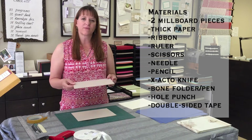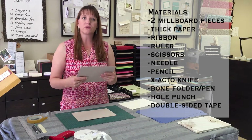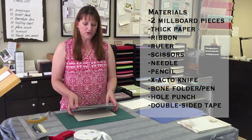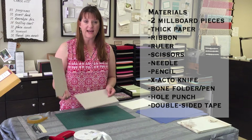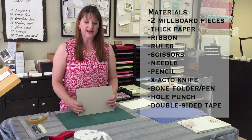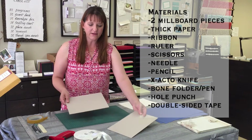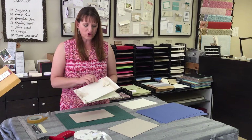For the cover I'm using something that's known as either Millboard or Escobord. You can also use what's on the back of notepads — that's often thick enough as well. I'm using two pieces and ideally my book is going to be 7x10 as a finished guestbook style. Once you have your pieces cut to 7x10, what you will need to do is create the opening portion.